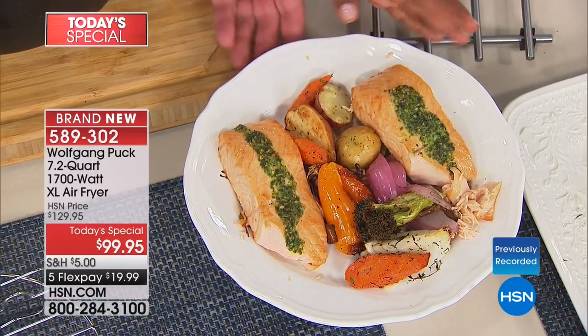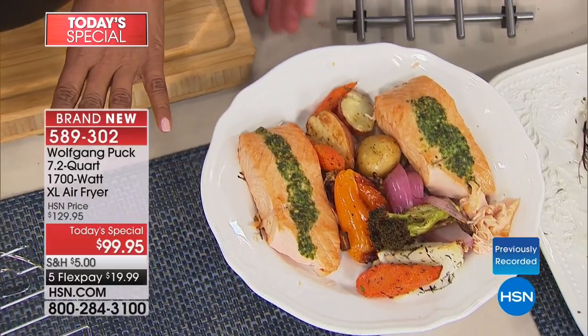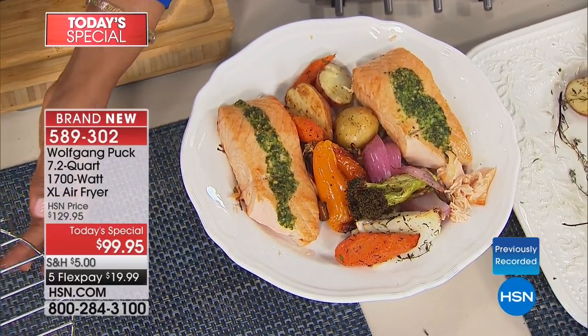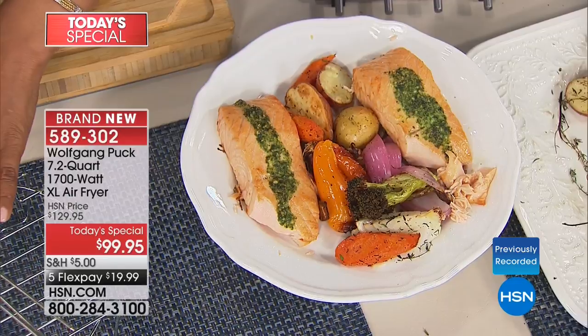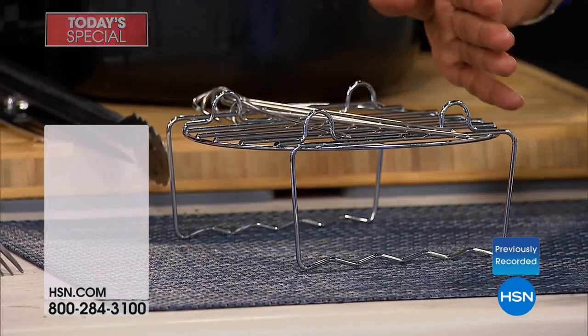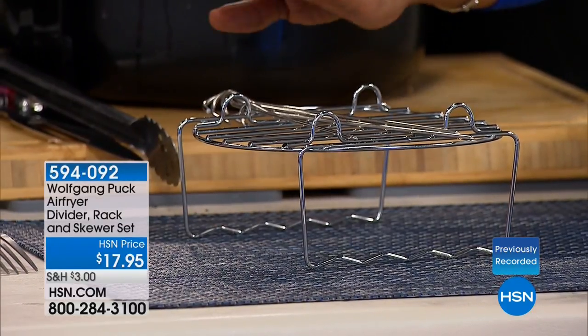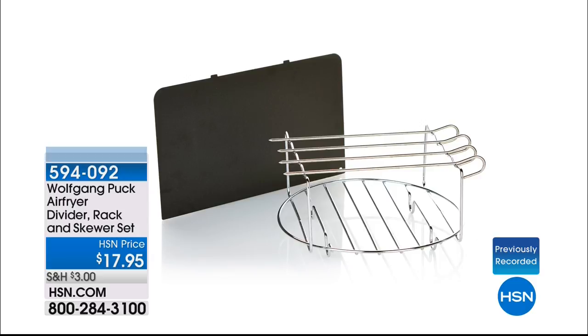If you want to do both your protein and vegetables in one, ask about our accessories. We have wonderful accessories — this one comes with skewers and a rack, and there's also a divider so you can do sweet potatoes on one side and white potatoes on the other. The item number is 594092. Most people buying the air fryer are also picking that up.